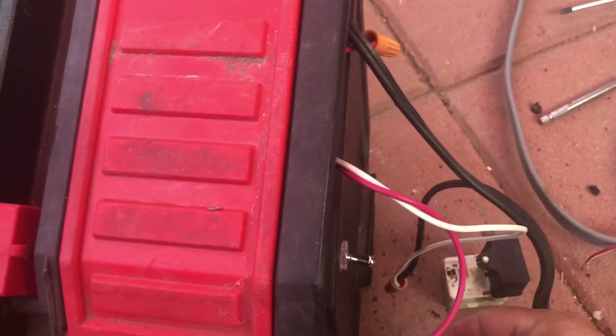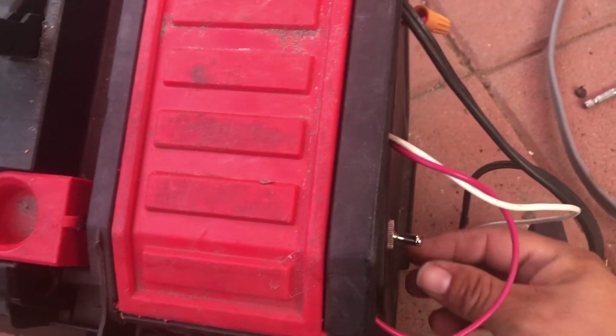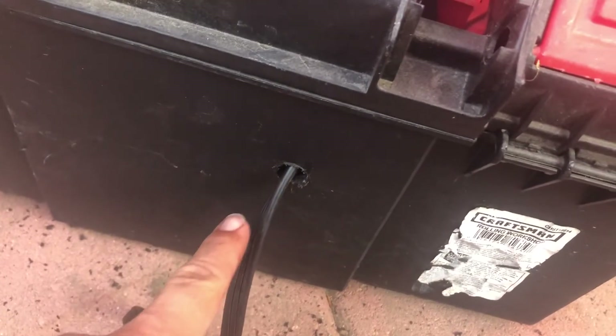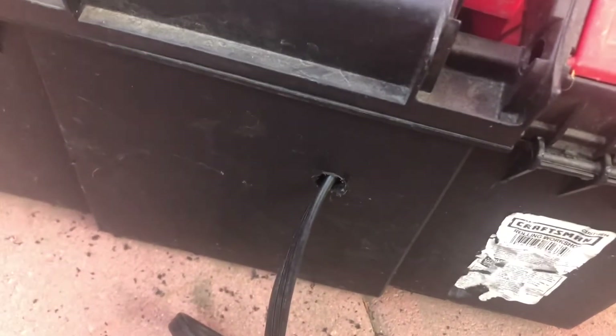And the on/off switch is right here. I made another hole in it so that when I need the cable I pull it out, and when I don't I push it back in.